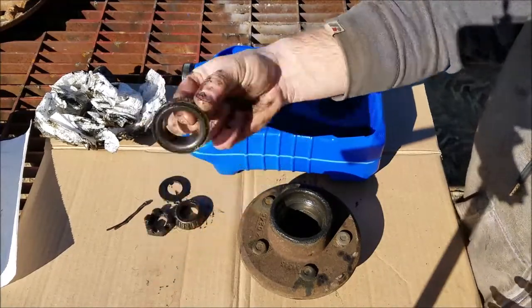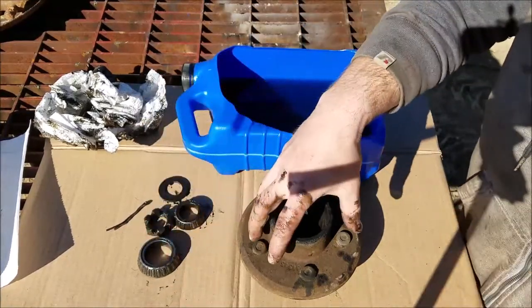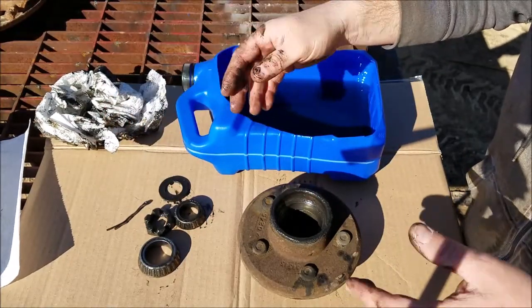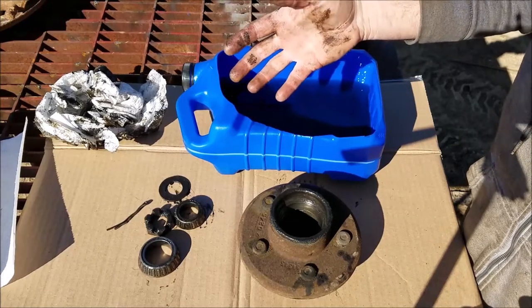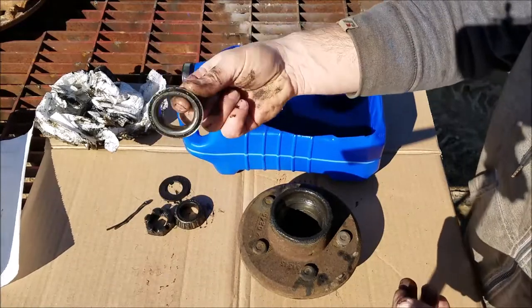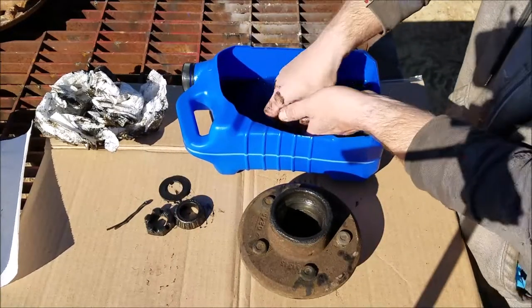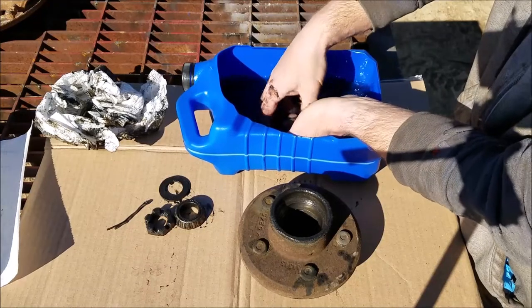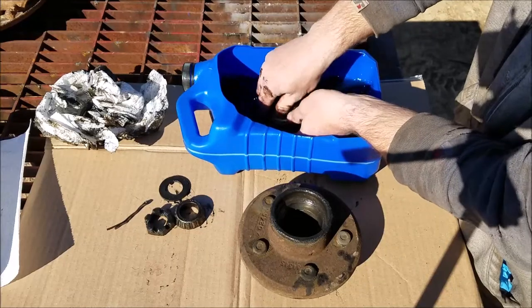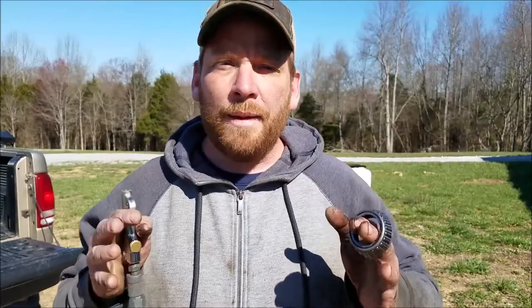Here's a reminder, guys: keep the bearings with the hub. Don't mix them up on different wheels. I should have mentioned that earlier. And if you did, it's no big deal — I would still assemble them, though some people might argue with me on that. What we need to do now is get all these parts cleaned up in some solvent. What I've got here today is gasoline, often referred to as ethyl or petrol. I am now going to show you how not to dry your parts, especially wheel bearings — if you do it this way, you could rip your fingers right off your hands.